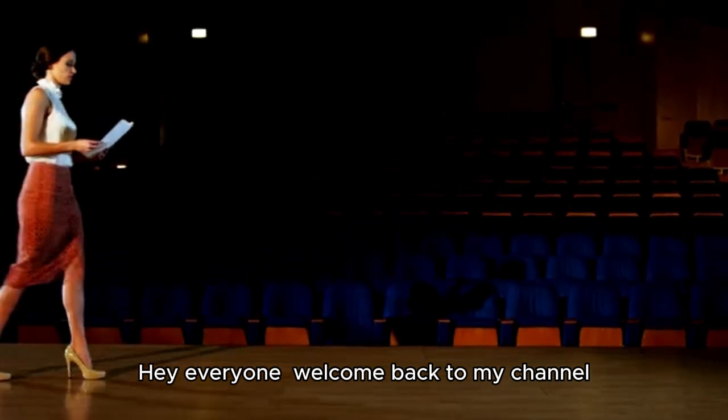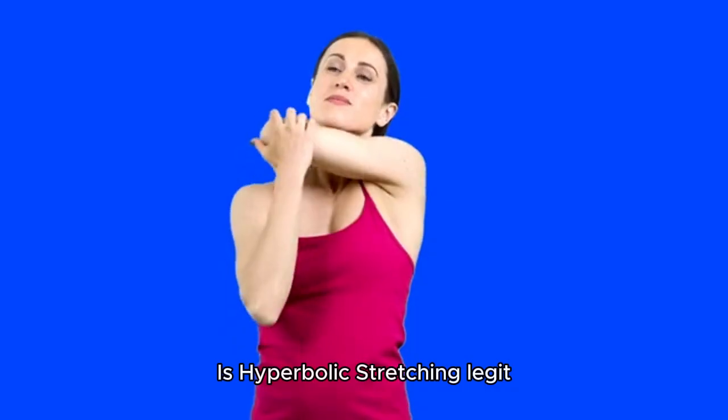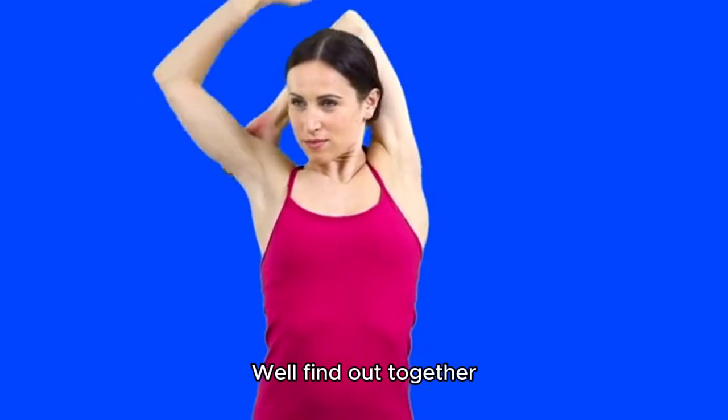Hey everyone, welcome back to my channel. Today, we're diving into the world of fitness with a review of the Hyperbolic Stretching Program. Is hyperbolic stretching legit, and can it truly help you become more flexible, and potentially even add inches to your vertical leap? We'll find out together.